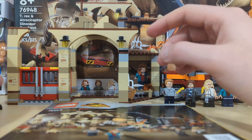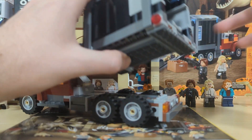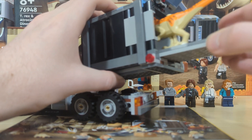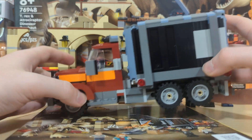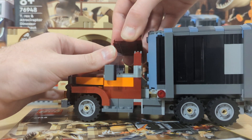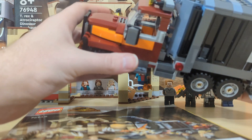On to the actual set itself — we have this delivery truck that you can open up and remove the top section. It's basically a containment area for the Atrociraptor. You can take it out, place the Atrociraptor inside, slide it in, and close it up. You can then transport it wherever you want and also seat a minifigure in the cab. It's a pretty nice build and covers the majority of the pieces in the set overall.